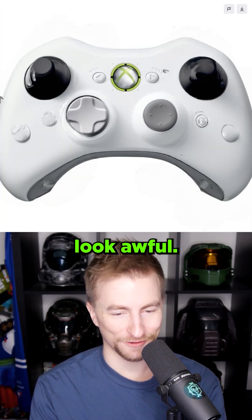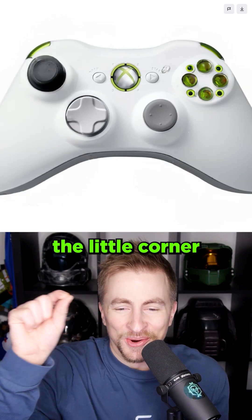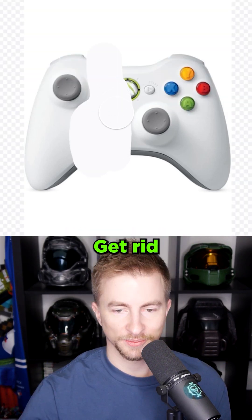Controller. Those sticks look awful. This reminds me of all the fake Xbox 720 leaks. Surprisingly close. The little corner buttons on this one. I'm just gonna erase the top. No longer an Xbox controller. I like that it thinks it's black and white though. This is like a fidget device.